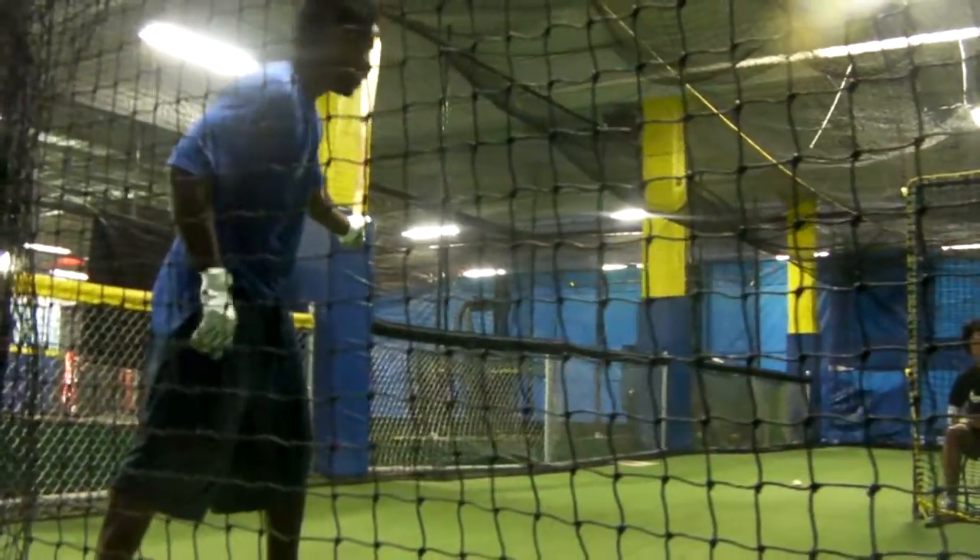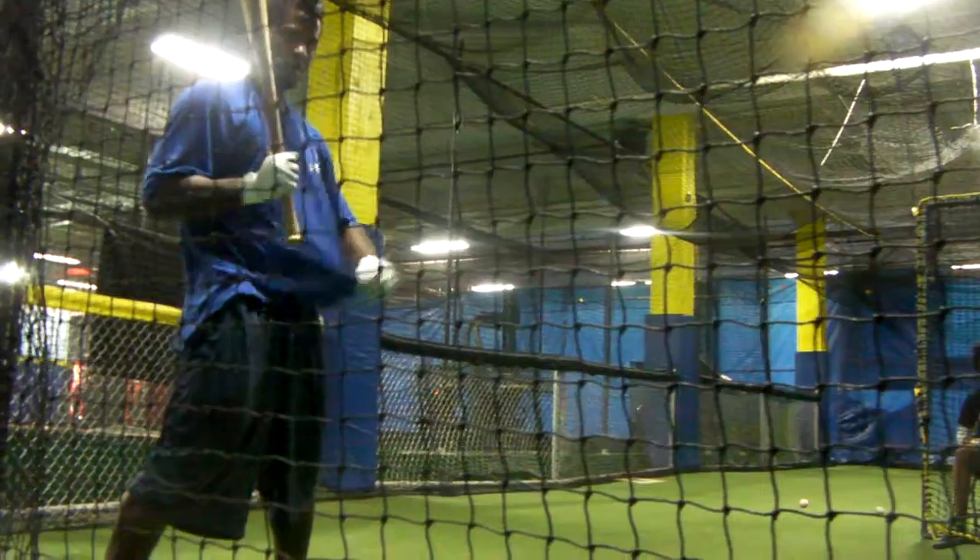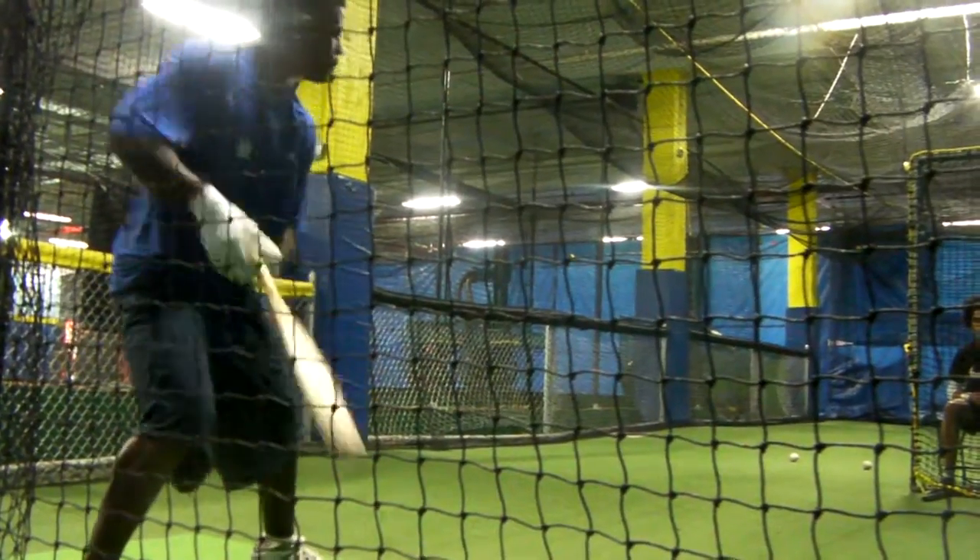Now get down lower. Let's hit five feet, eleven and three quarters. Bend those knees a little bit.